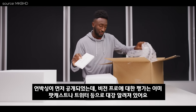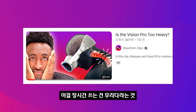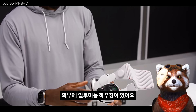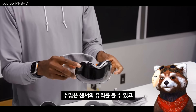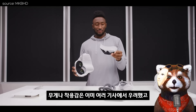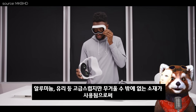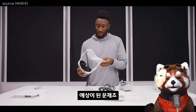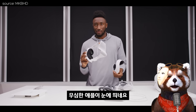MKBHD의 평가는 팟캐스트나 트위터 등으로 이미 대강 알려져 있어요. 좋긴 한데 너무 무겁고 착용감이 불편해서 장시간 쓰는 건 무리라는 것. 무게나 착용감은 이미 여러 기사에서 우려했고, 알루미늄·유리 등 고급스럽지만 무거울 수밖에 없는 소재가 사용되어 예상된 문제죠.